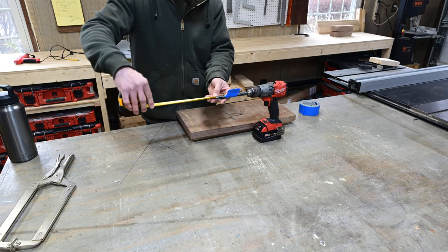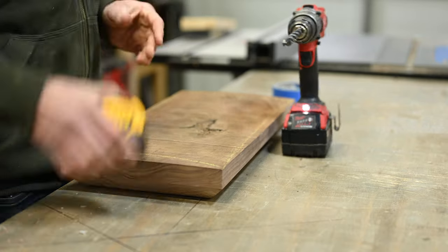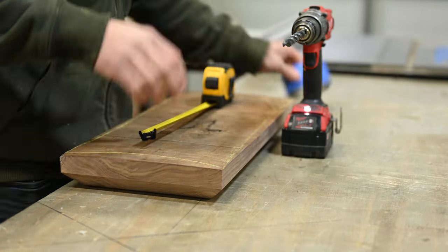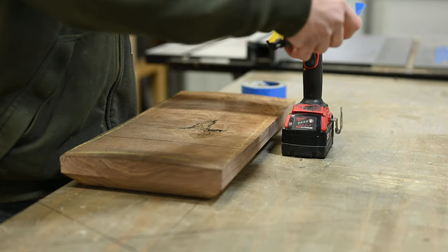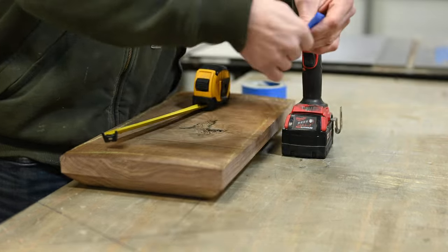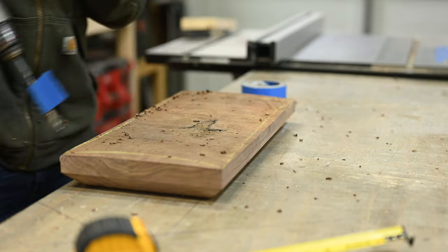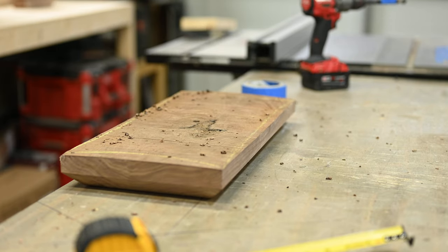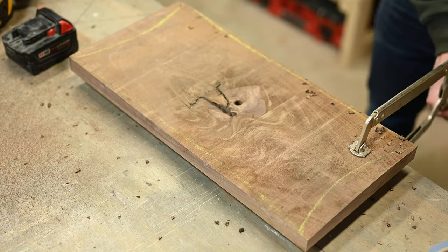I started by getting the inside of the bowl carved out. Before really getting started, I used a drill bit and drilled down through the middle of the bowl to the deepest depth I wanted — one and a half inches. This was only a two-inch thick piece of wood and it was going to be a shallow decorative bowl, so the hole gave me a reference on how deep to carve and kept me from going too deep. Then I put on the carving wheel and got to carving.